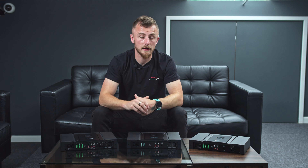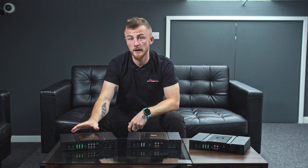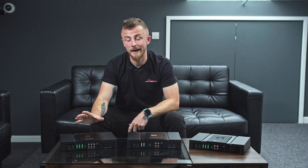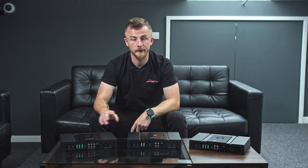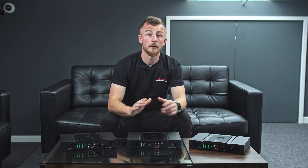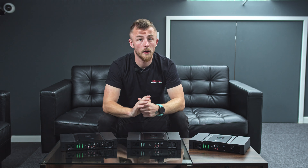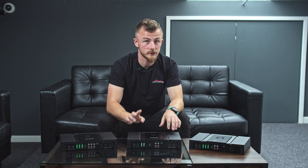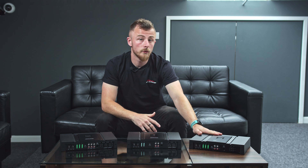To quickly run through the specs: the 5-channel will run 75 watts by 4 channels and 300 watts by 1 at 4-ohm; at 2-ohm, 100 by 4 and 500 by 1. The 4-channel is 100 by 4 at 4-ohm and 150 by 4 at 2-ohm. And the monoblock — the one you'd use for your subwoofer — is 500 watts at 4-ohm and 800 watts at 2-ohm.